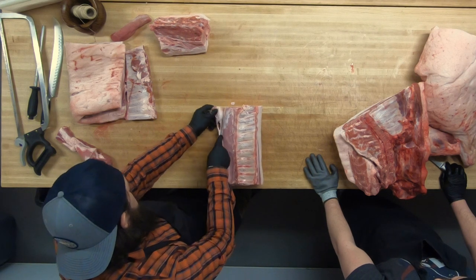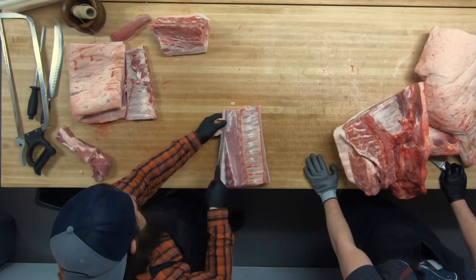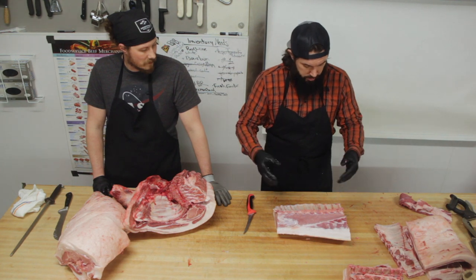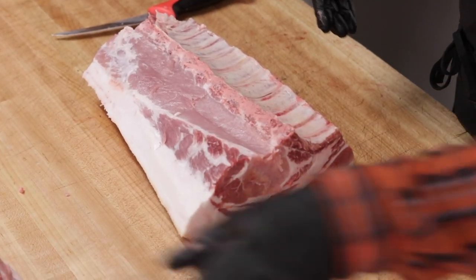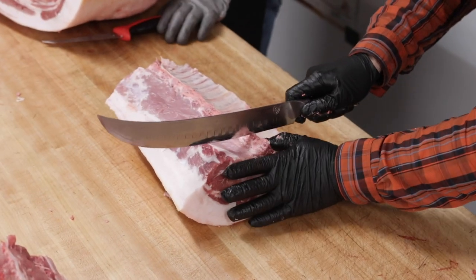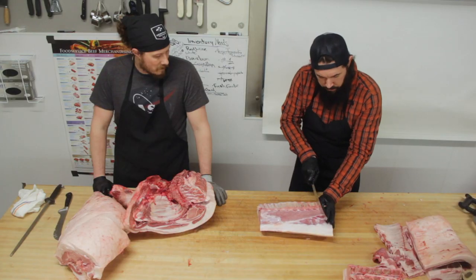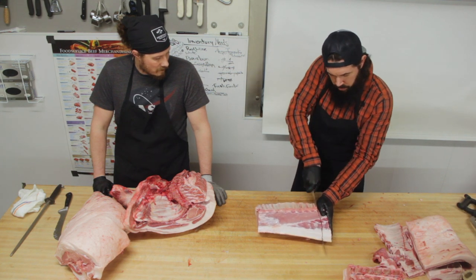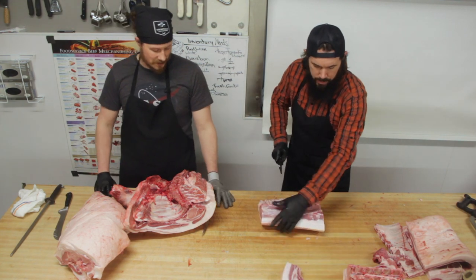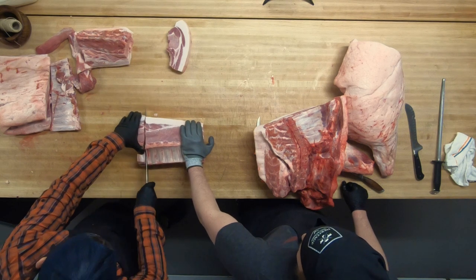Clean up any remnants of bones or cartilage that might be left in the fat along the top end. Then we're left with this beautiful rack of pork, and we will cut these pork chops. We like to cut them nice and thick — so when I cut in between the ribs I usually go against the rib. Nice big pork chops — we don't do small chops or small steaks around here.